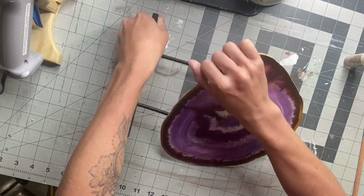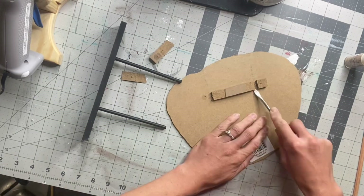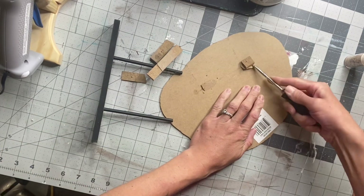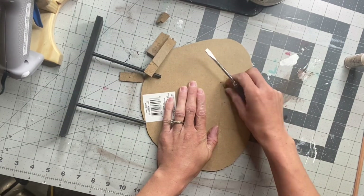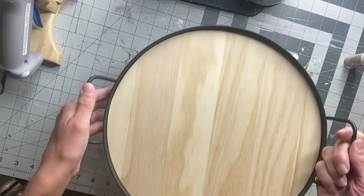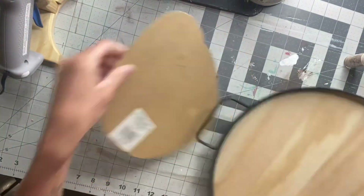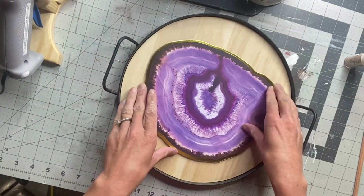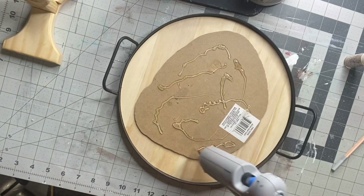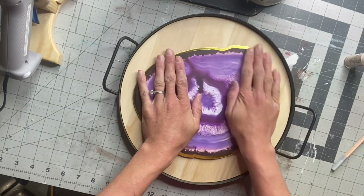I found this cardboard geode decor from the Dollar Tree, and I'm just going to remove it from the stand. I took a flathead screwdriver and removed the back. There was one little staple that I pulled out with a pair of pliers as well. Then I got this tray from Hobby Lobby — it's wood in the center and has a metal rim. I'm going to lay my cardboard geode in the center and hold it down with some hot glue, then just position it and lay it down.